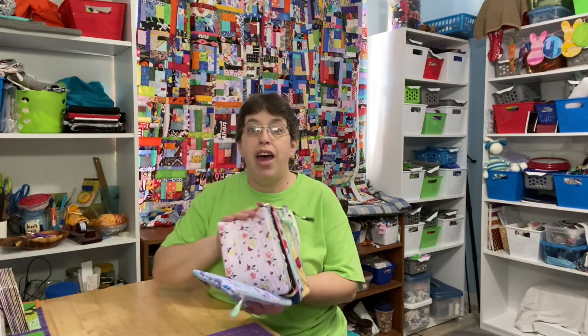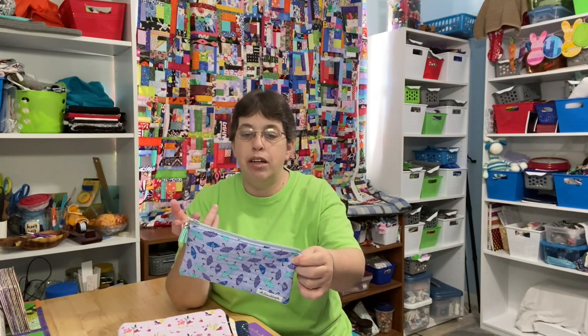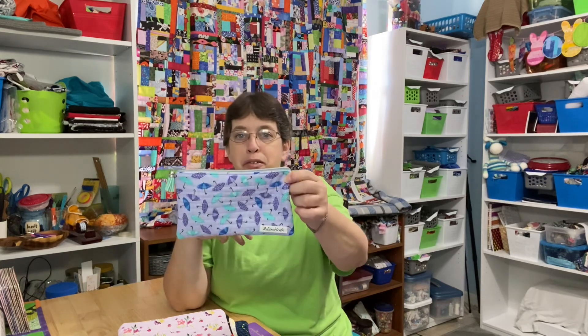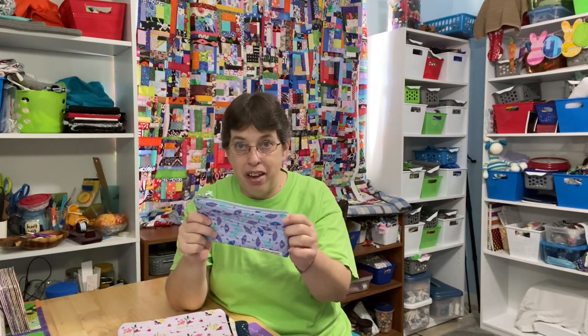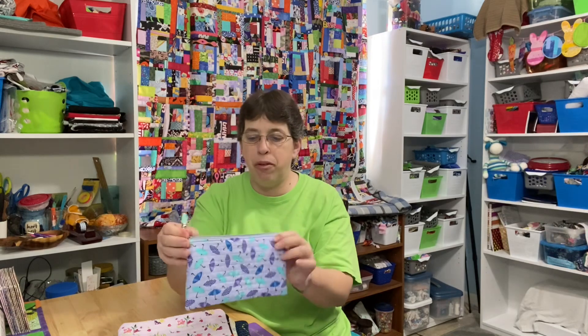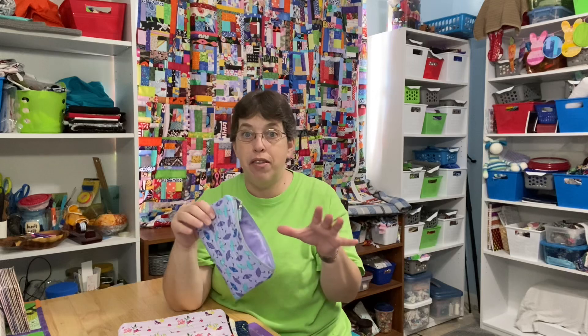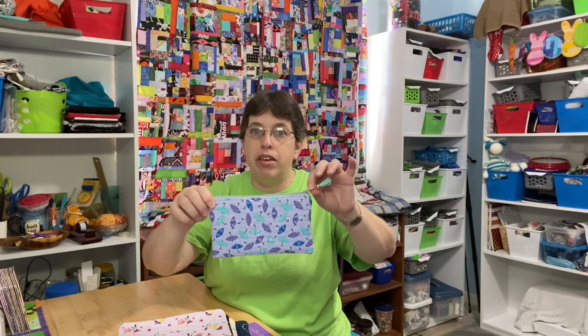While going through that scrap bin, I also found a bunch of other fabrics and made some zipper pouches. I made this butterfly fabric — it has got purple and teal umbrellas on it, not butterflies. The background is that purple that reads a little bit blue. Same fabric on both sides. I used a light purple on the inside — again, scraps. It's not my tiny scraps, it's my larger scraps. I didn't have to piece anything — all one fabric.